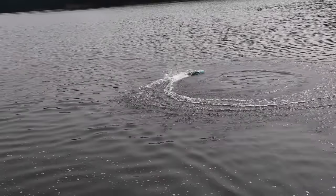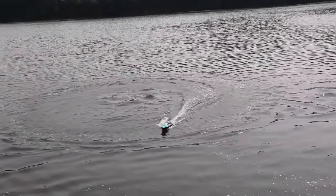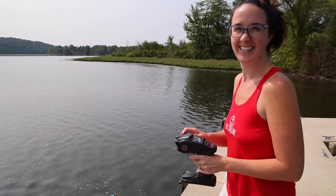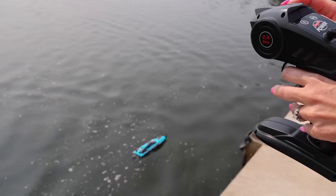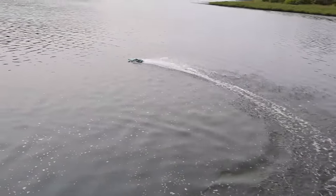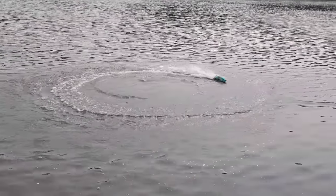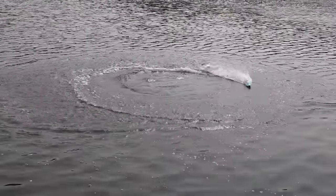Okay, so lights are just on. The lights are just on. Those famous burnouts - there it is, finally! Some good burnouts.